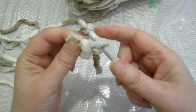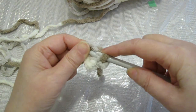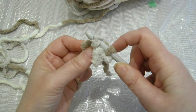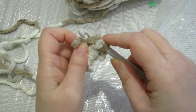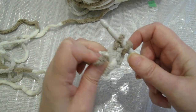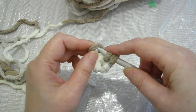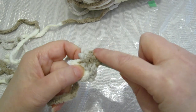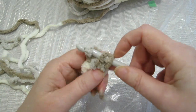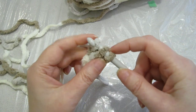Then we're gonna yarn over through the stitch that's on our hook. We're gonna put one of those stitches back on the hook, yarn over, come through — that's a single crochet. Again we're gonna put the last stitch on the hook, yarn over and come through. We're always gonna have three stitches on our hook.